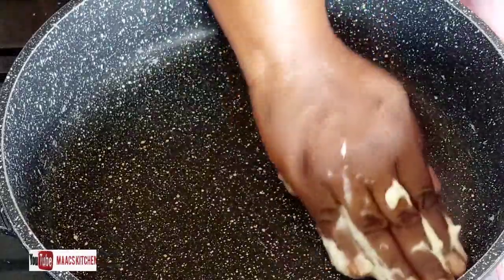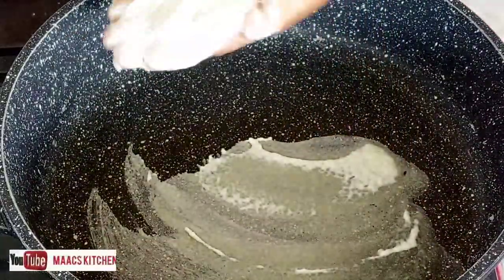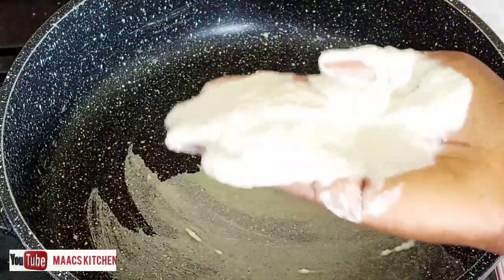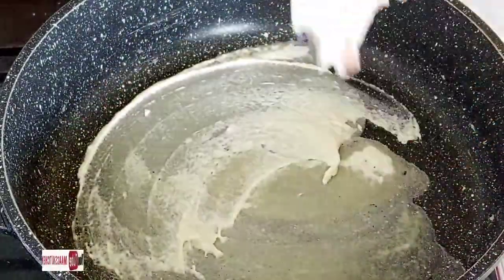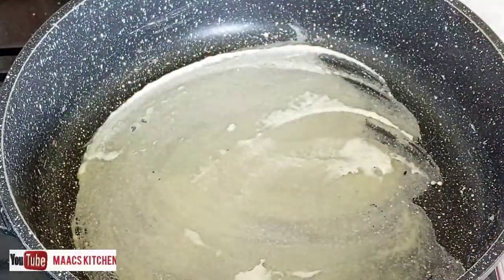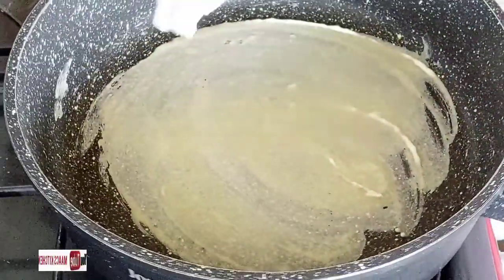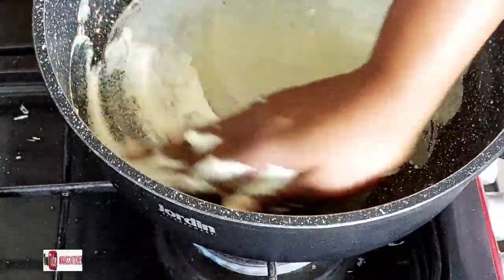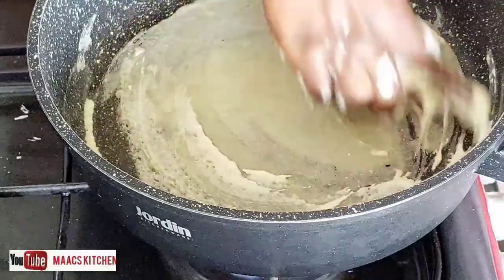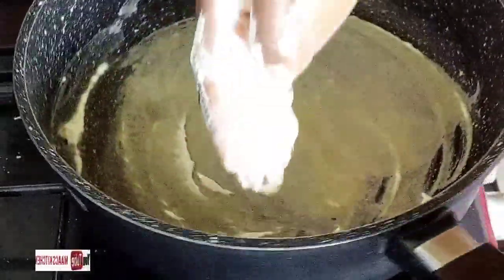You can use the throw and catch method but I am not really good at it, so this is how I go about it. I spread it in my palm and then spread it in the pan. Turn the pan and then scoop another one and spread it all over because I want to get the full shape of my frying pan.